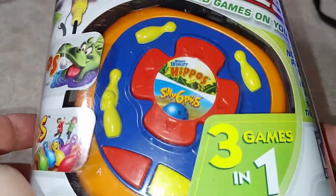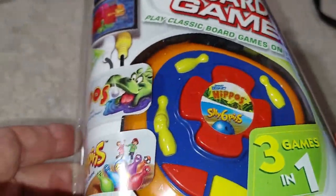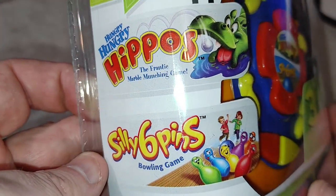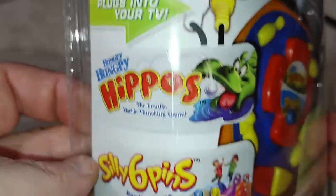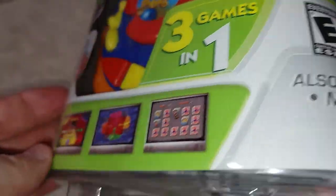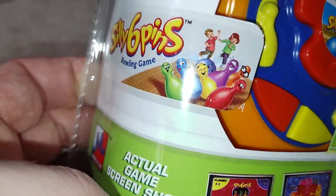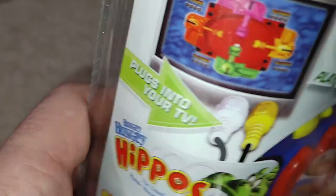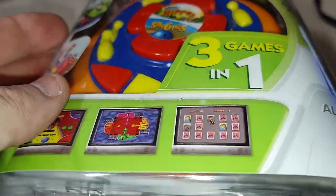So this is basically board games on your TV. It comes with Silly Six Pins — whatever that is, I never played that as a kid — and Hungry Hungry Hippos, which of course I've played. It says three games in one. The top of the package just says DTV.